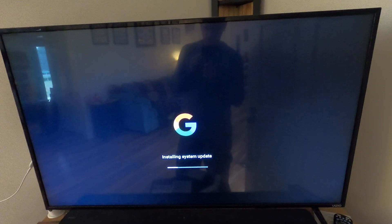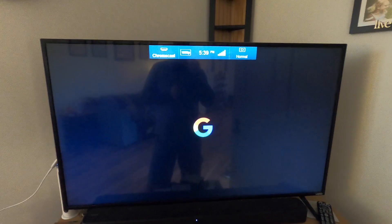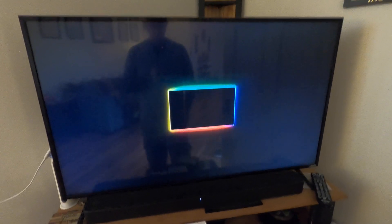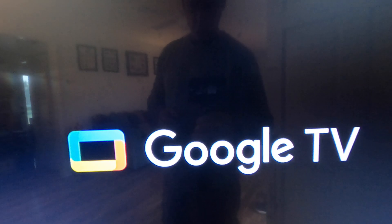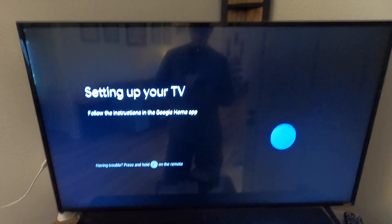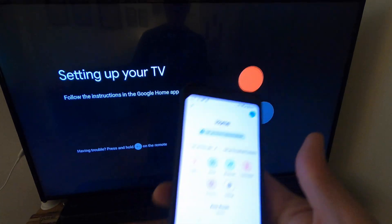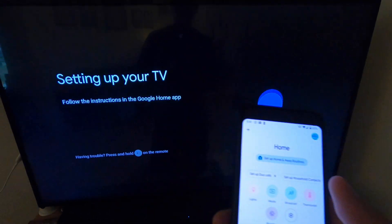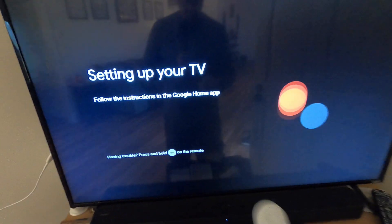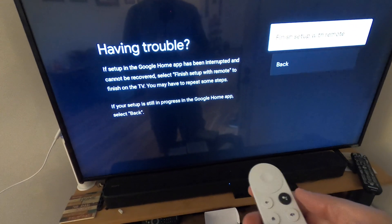Once the update downloads, it will restart and finish installing the system update, then restart once more. After that, it says to follow instructions in the Google Home app to finish setting up. There's a prompt about the remote — let's finish setting up the remote.